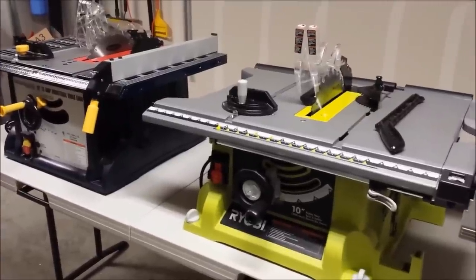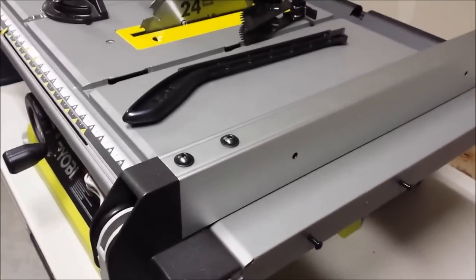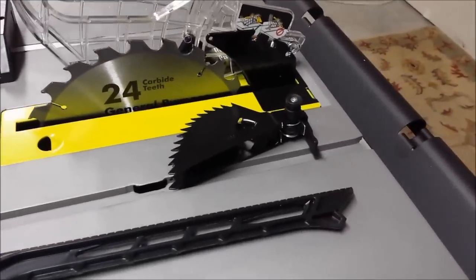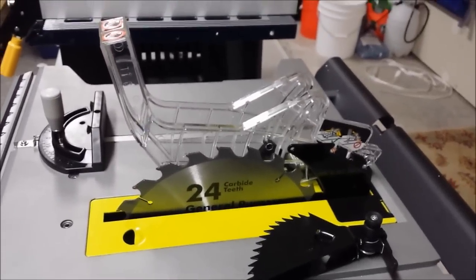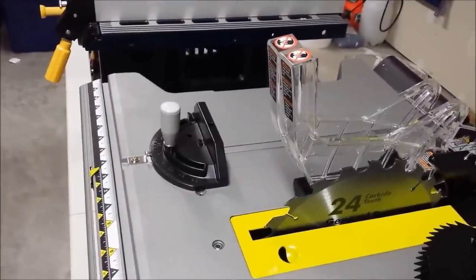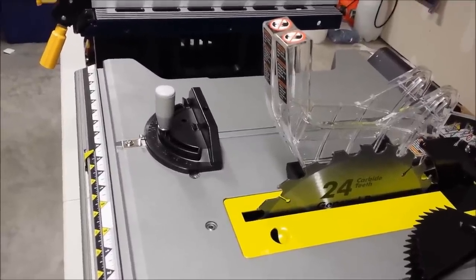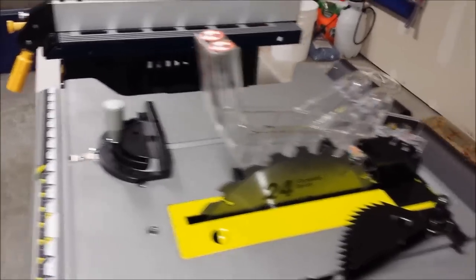Let's take a look at the accessories that come with these two saws. The Ryobi does come with a fence, a standard push stick, anti-kickback paws, riving knife, 24-tooth blade, saw protective cover, and a miter gauge. The miter gauge is about 4 inches longer than the Harbor Freight's, and I found it to be a little bit more stable. This is a T-track miter gauge.